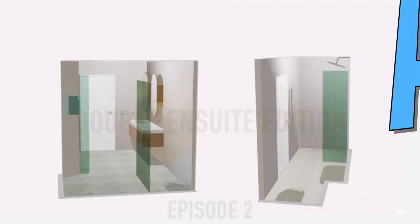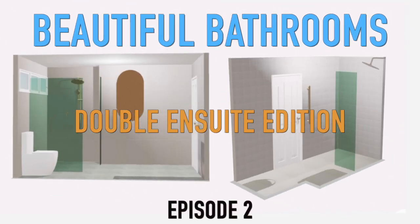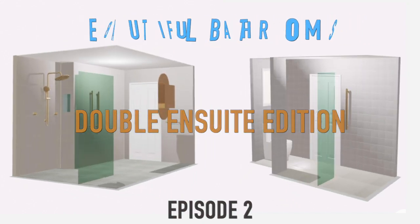G'day guys, how are you going? Welcome to Episode 2 of the Beautiful Plumbing Bathroom Renovations x 2, because we're doing two en-suites. Today we're just going to do a bit of research on where these drains are going and whether we can connect them. I'll show you how we get onto that after the logo.